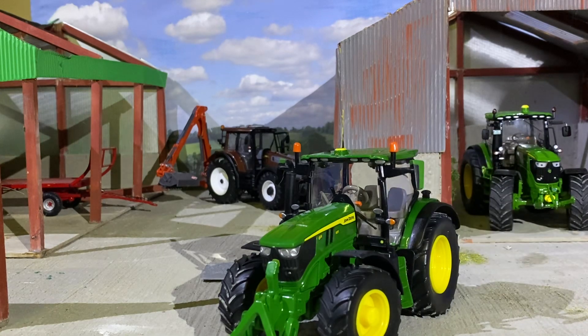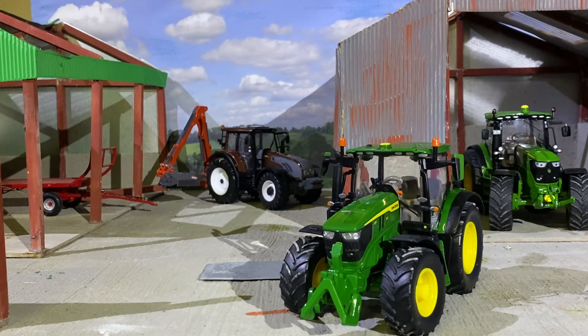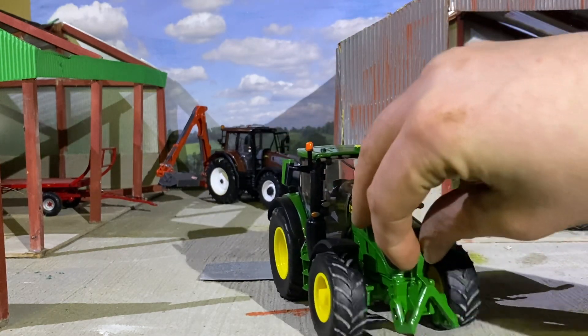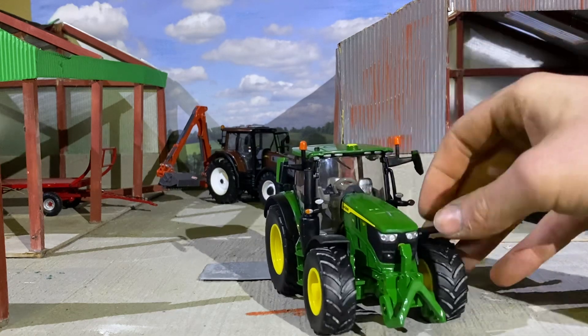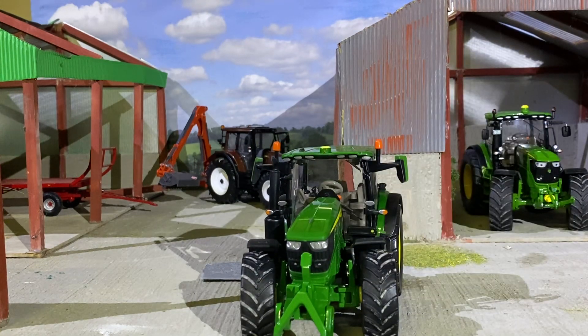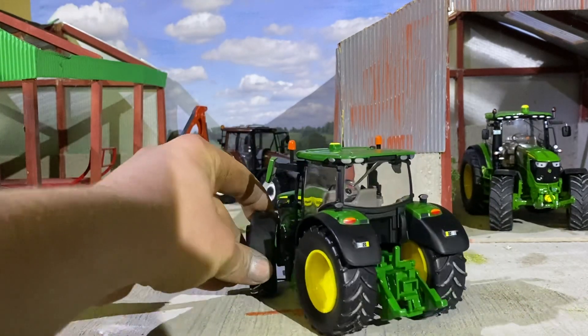Here we are — we have it all perfect. Look at that now. The front lights are nice, the cab is finished off well, you have your wing mirrors — they don't fold in and out but they're very sturdy. There's a little A-frame here that can go up and down, and you have the steering lock on it as well.